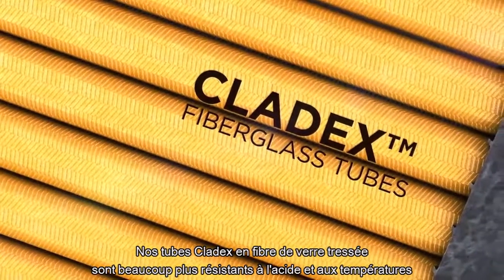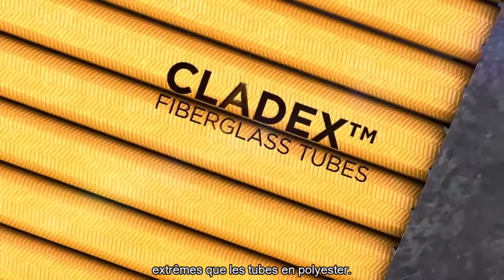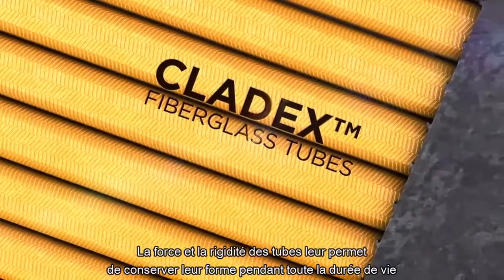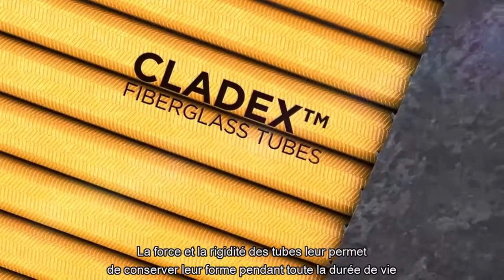Our Clatex tubing is made from braided fiberglass, which is far more resistant to acid and temperature extremes than polyester tubing. The strength and rigidity of the tube ensures the tube retains its shape throughout the service life of the battery.